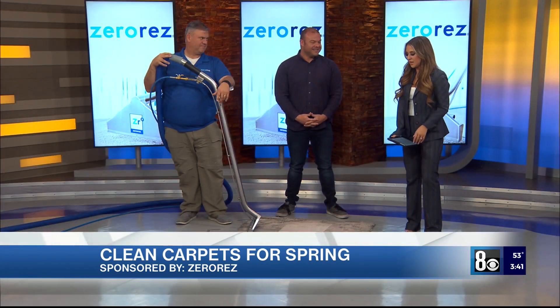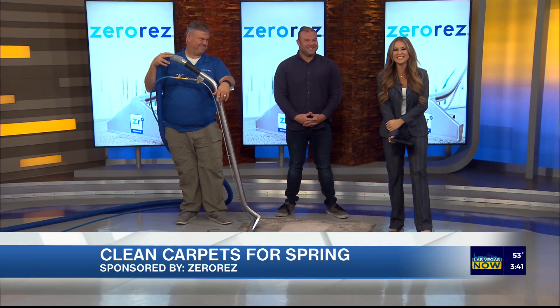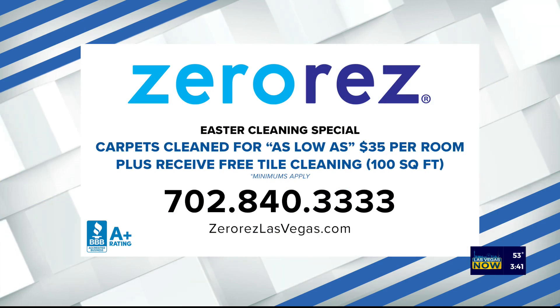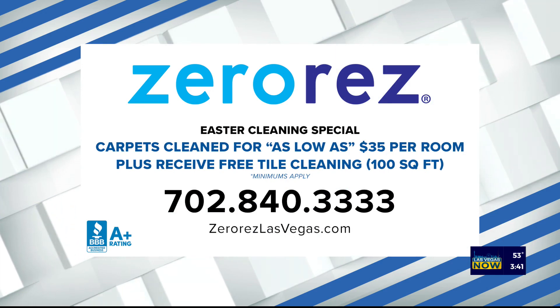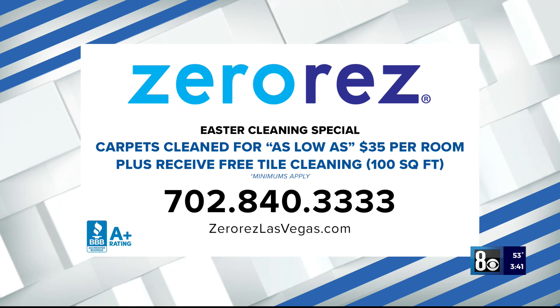You guys always have the best demos. It's hard to believe you can find a carpet this dirty and make it that clean — I'm always amazed. All the information is on your screen. Thank you again to Zero Res for sponsoring this segment. You can check out their spring cleaning special: clean for as low as $35 per room, plus receive free tile cleaning — 100 square feet. Call 702-840-3333 or visit them online at zeroreslasvegas.com. Minimums apply.